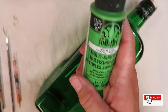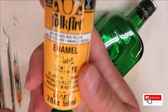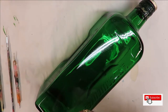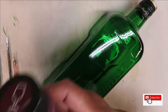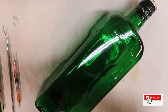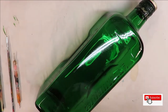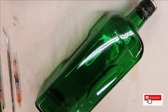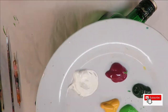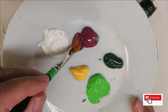The paints I'm using are lime green, school bus yellow, tea berry, thicket, and warm white. These are all Folk Art paints — a mixture of enamels and multi-surface. Alright, so what I'm going to do to start off with is dip my brush into the tea berry.